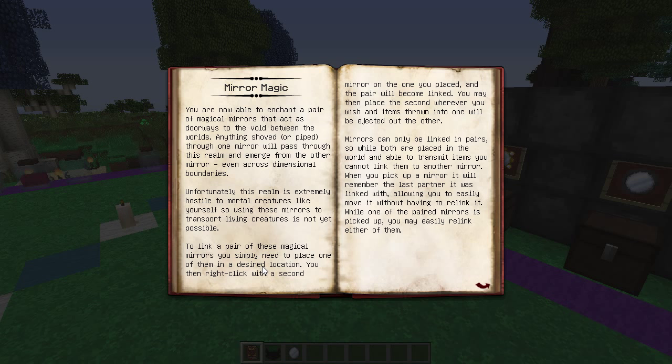To link a pair of magical mirrors, you simply place one in the desired location, then right-click with a second mirror on the one you placed and the pair will become linked. You can then place the second wherever you wish and items thrown into one will be ejected out of the other. Mirrors can only be linked in pairs — you can't link more than two together, just one input and one output.